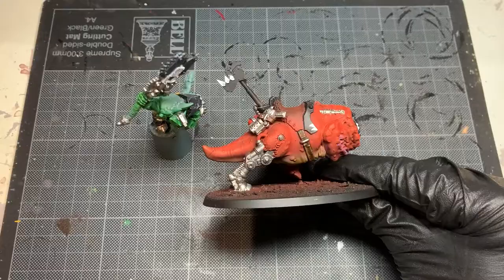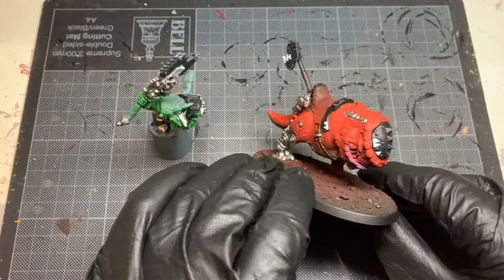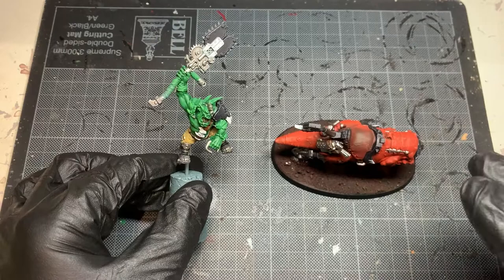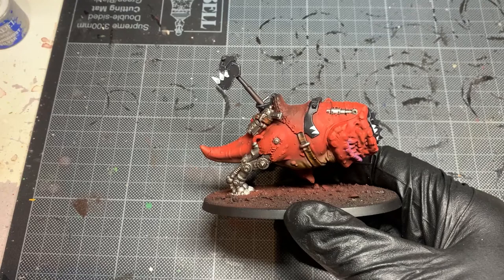On to our next stage - I've already prepped the silver and painted up the areas I want to be metal. We're going to do a simple wash, basically going over every bit of silver with some Nuln Oil. Next up we're going to highlight the silver with some Stormhost Silver. All I'm going to do is pick little bits and accentuate with a little bit of silver.